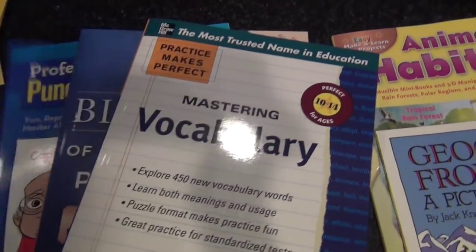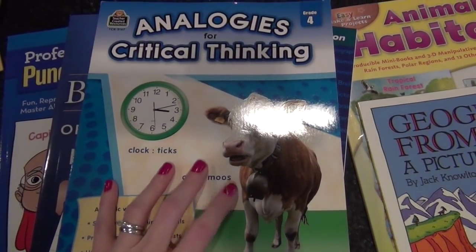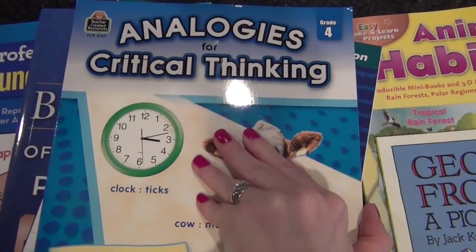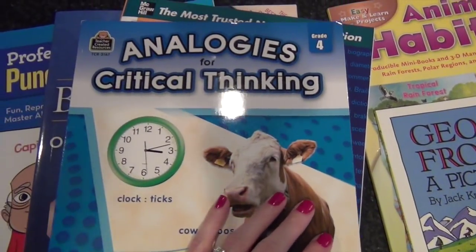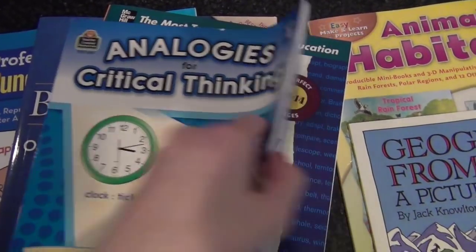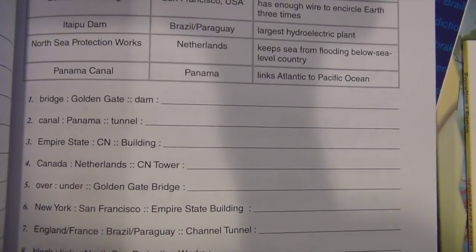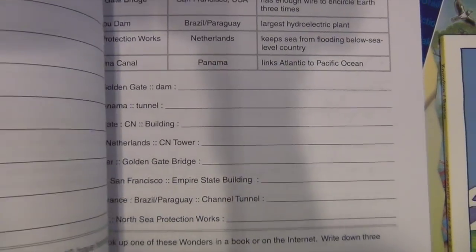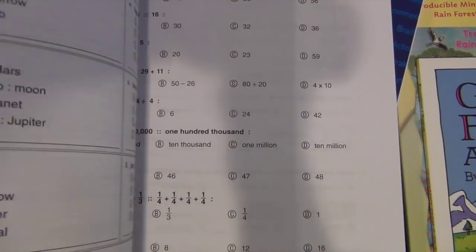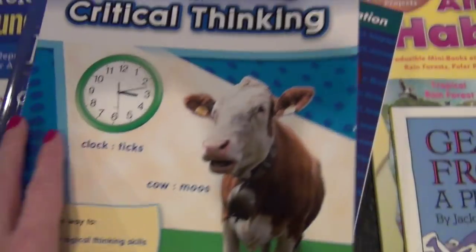Her workbooks — I've had some of these for a while. This is her Analogies for Critical Thinking book, which I showed in episode one of this series. It says grade four but she's in sixth grade — I got the lower level because it's kind of a new concept for her the way these analogies are phrased. I wanted to ease her in a little bit and then work our way up, since they do have higher grade levels available.